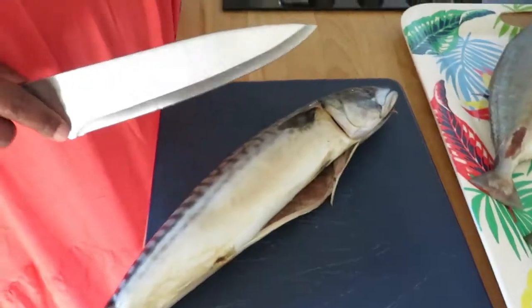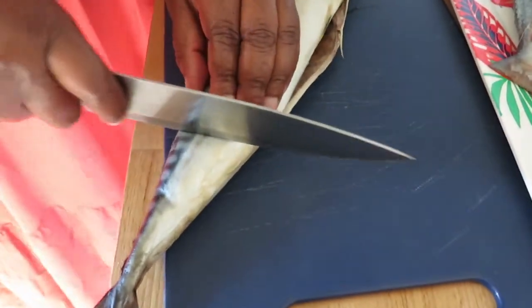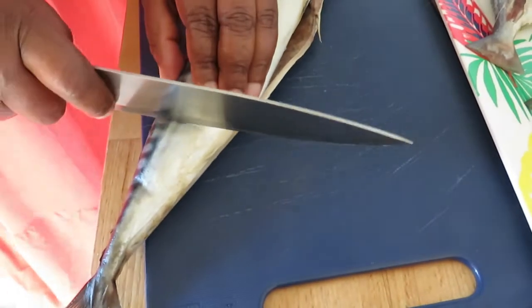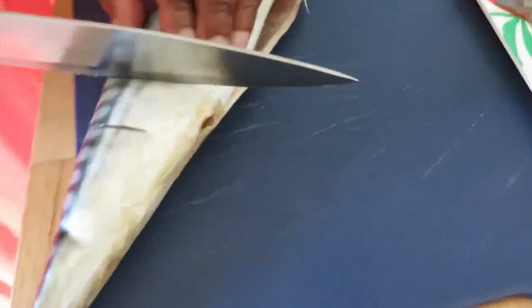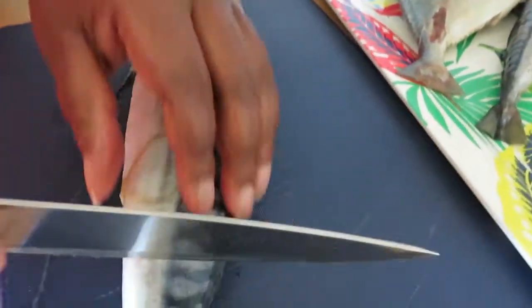Let's go ahead and start it. So first of all, what I am going to do is cut it — not too deep. Not too deep. The same way on the other side.